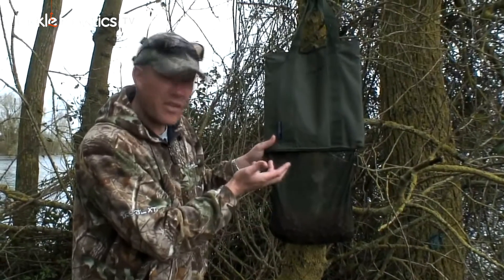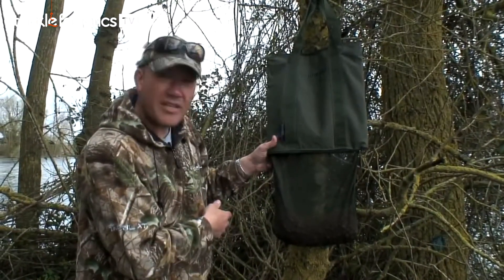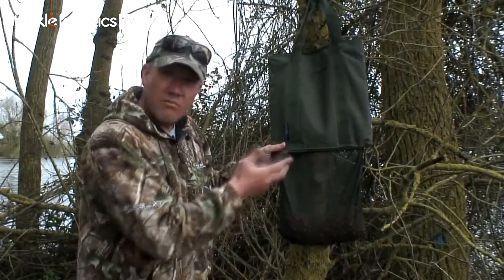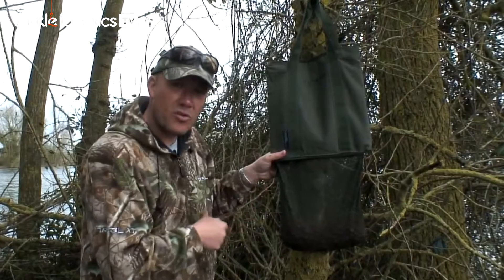So for a trip to France, that will hold easily — I would say about six to seven kilos. A couple of those and you've got 15 to 20 kilos of boilies in France; they're going to stay fresh all week. You've been tuned into Tackle Fanatics TV.